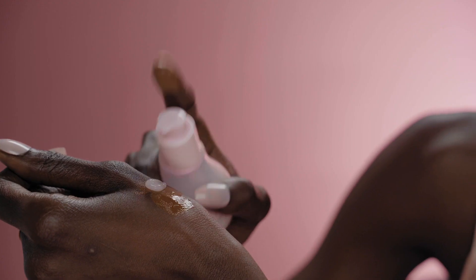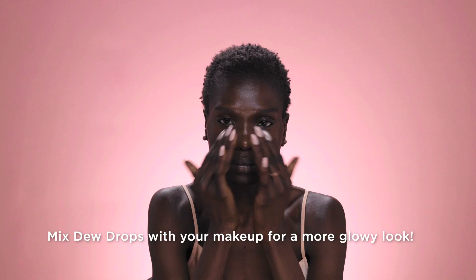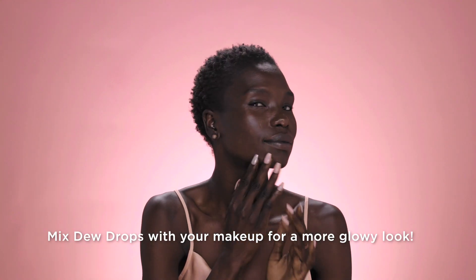Now I'm going to put a little bit of dew drops into my foundation. I have my dew drops and I'm going to add a touch to my blush. Mix it in very well. It's glowing.